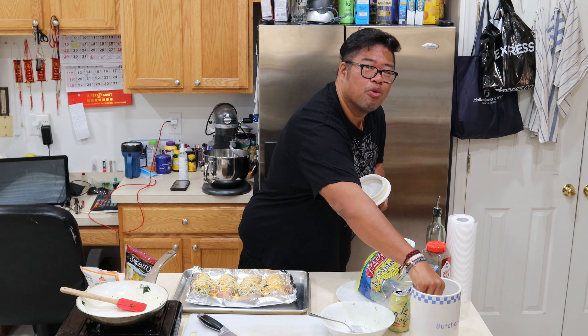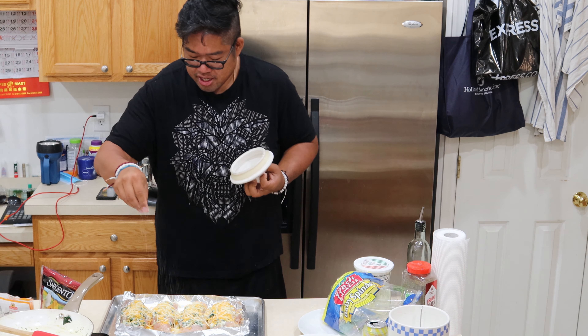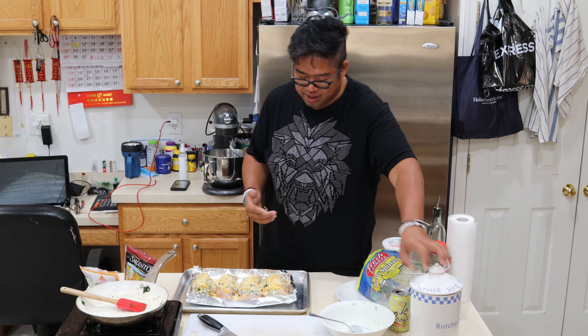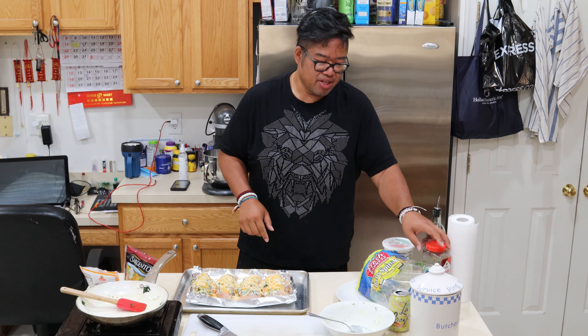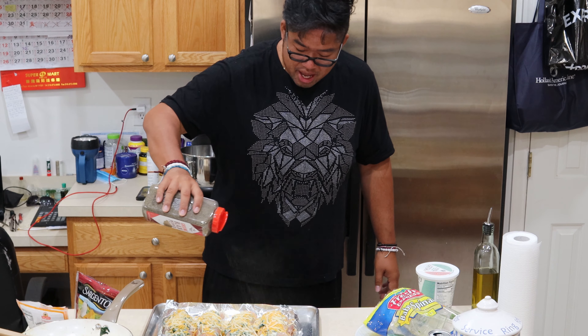Last up — salt and pepper. Always salt and pepper, guys. This stuff is key. I like to use a fine salt here — my kosher crystals. And sometimes I use sea salt, but I like the kosher ones. It has a better flavor. Bam! Just shoot the pepper on there.